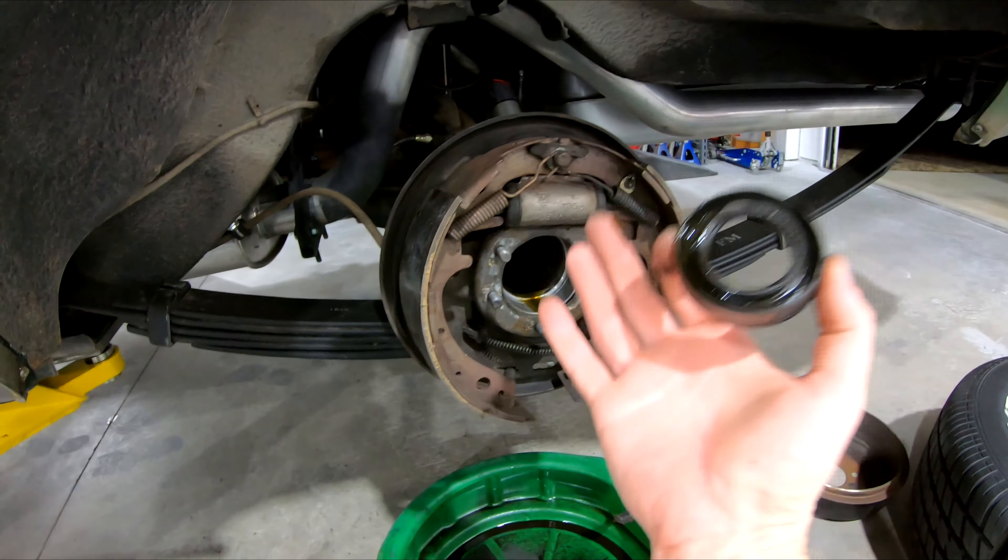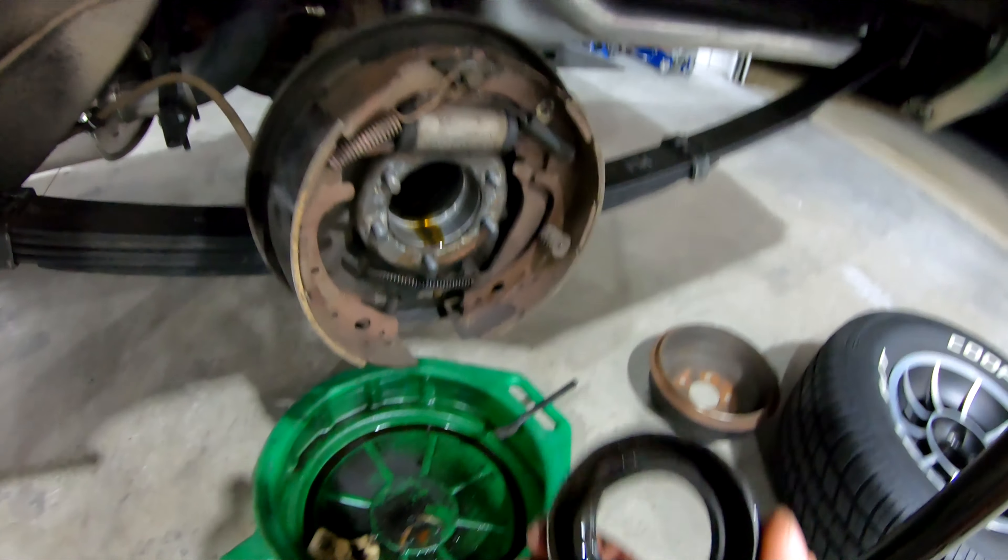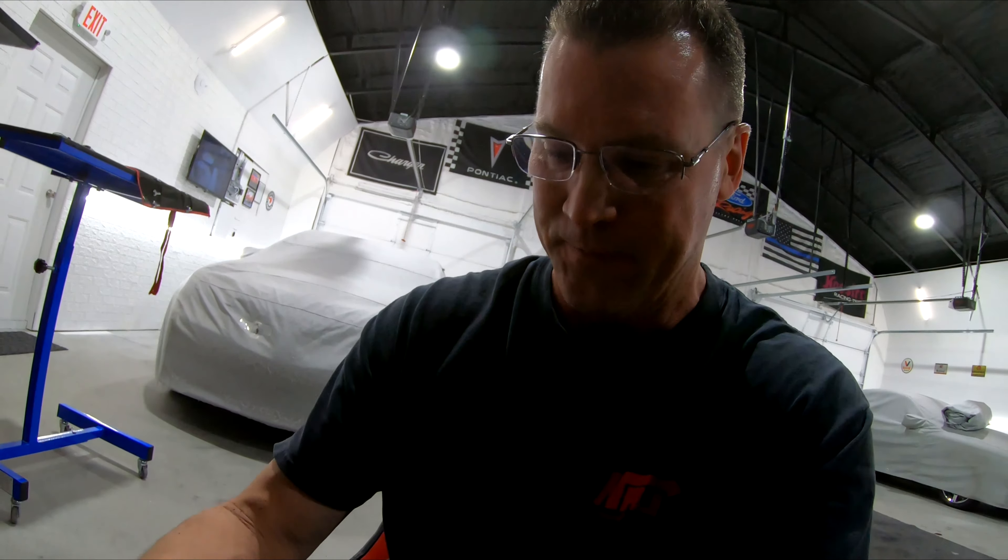You don't mess up the end of the housing, and you can still read the numbers to get the right seal — unless you're like me and you go to drdiff.com and talk to Cass, who hooks you up with a whole box of seals, axles with the bearing already pressed on, and the whole thing ready to go. Just in case you were wondering, that's how you do it.